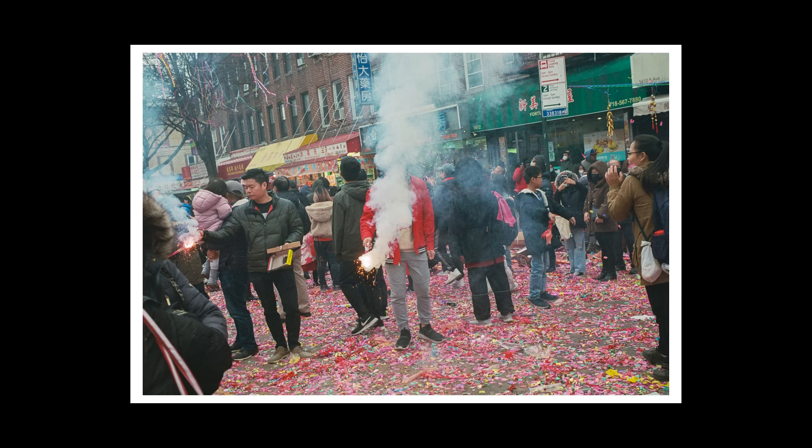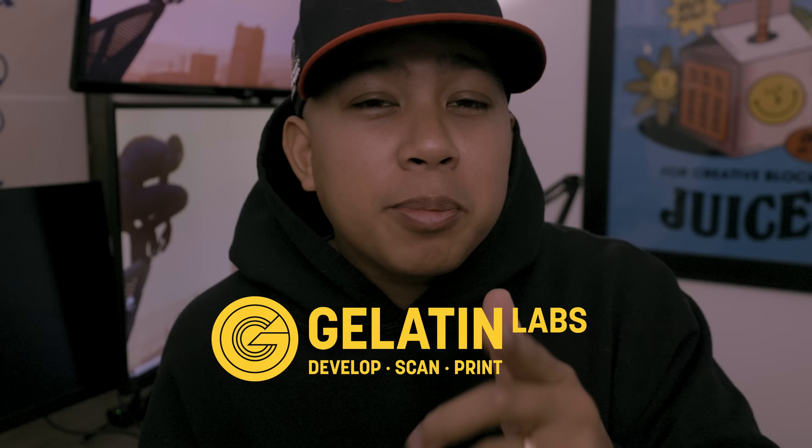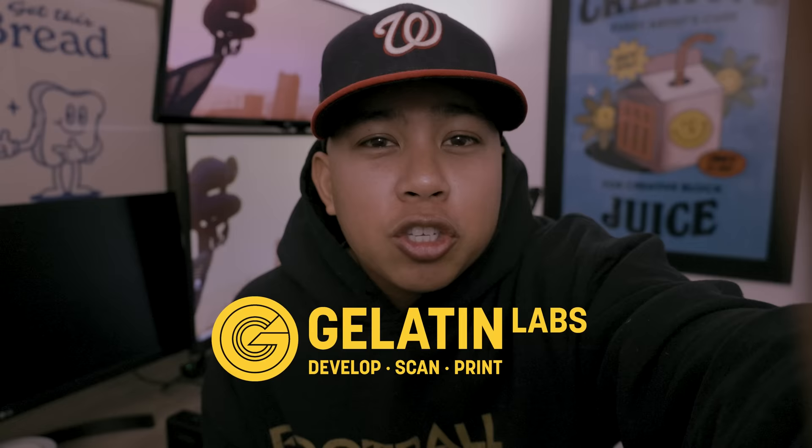I just want to shout out Gelatin Labs for processing and scanning all of the photos you see in this video. At the time of recording, they've planted over a thousand trees — with every order placed they plant a tree. Go plant a tree and place an order; hit the link in the description.